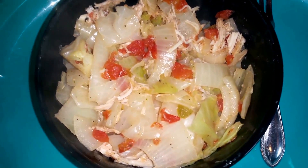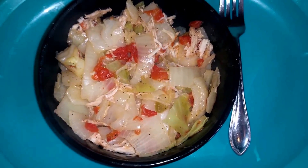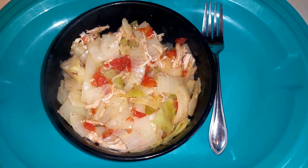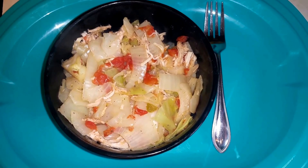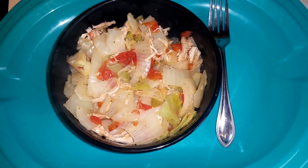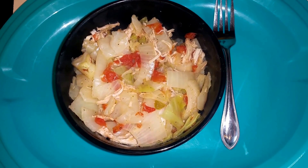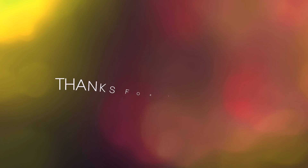This is the finished product — looks delicious, doesn't it? Hope you guys enjoyed the recipe. If you have any ideas for any recipes, make sure you leave them down in the comments. And other than that, y'all have a wonderful day. Bye!